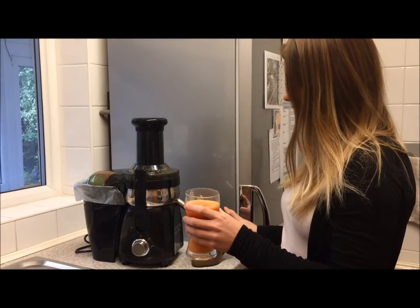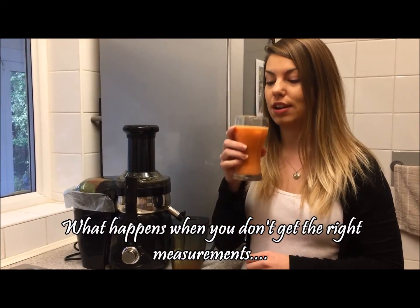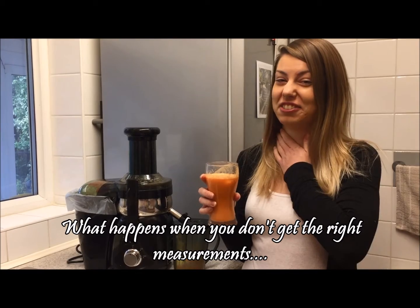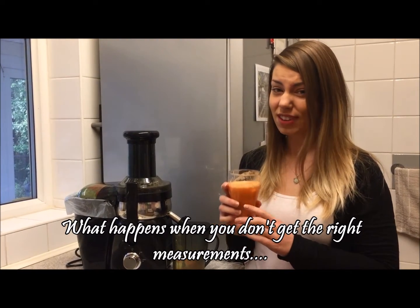Let's try it - what a lovely color, nice orange colors with the carrot coming through. This is breakfast on day three. Oh, that kick of ginger - you can feel it in your throat! I'm going to have to drink this quickly, I think. Happy day three!